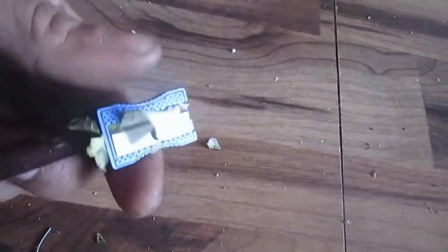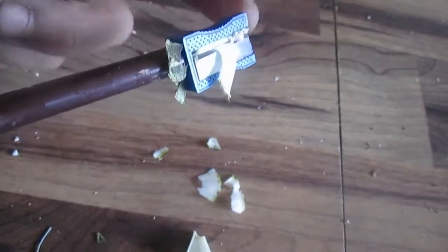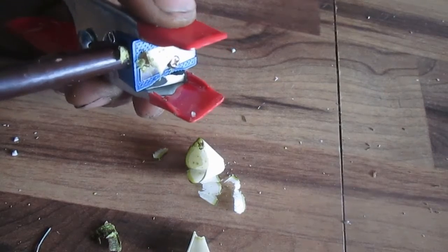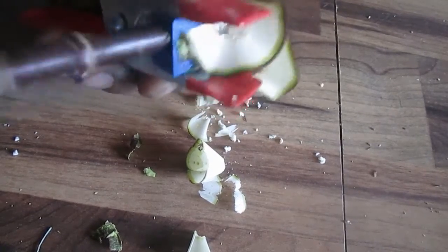When you're using a pencil sharpener with a drill, the clamp really helps because when you try to turn, the pencil sharpener wants to move. The clamp allows you to apply pressure so it's nice and easy — it doesn't spin in your hand and you're not accidentally getting cut by the sharpener.